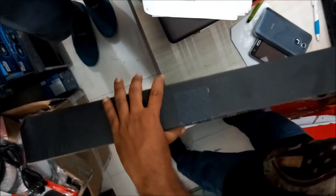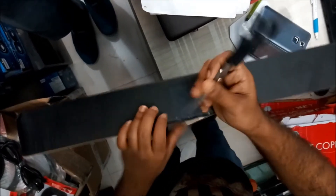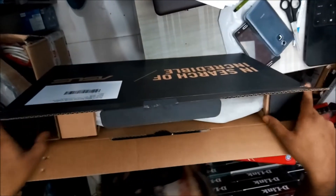This is a basic unboxing video, so do not expect any review right now — just the unboxing so you can see what is the first impression and what accessories you get in the box.